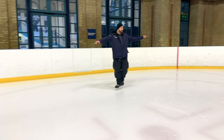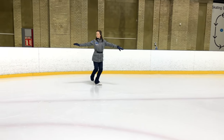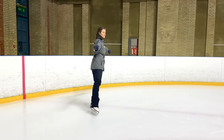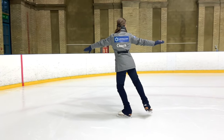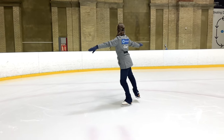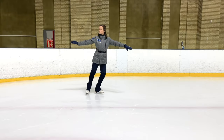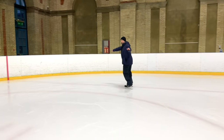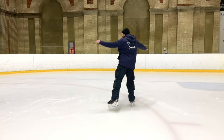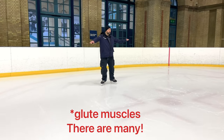The free side control that we learn in this first shape can help us with our second when we go for our extension behind. Keeping that free side directly behind our skating foot is going to be vitally important. Try to notice the muscles that activate to help you to achieve this. You'll find your standing side has to work quite hard to maintain turnout for your glide, and your free leg control comes mainly from your glute muscle.